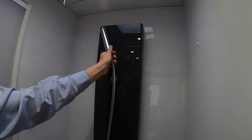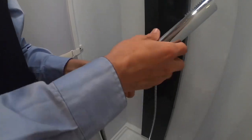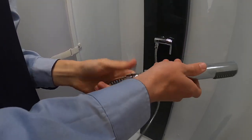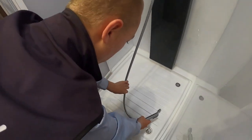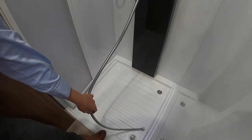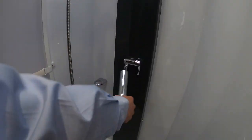As part of winterizing, when you're draining the vehicle down, if you just unscrew the shower head and allow this hose to lie in the shower tray, any water in there will just drain out — to stop the water from freezing in the shower hose. Because if it's up like this, it'll get caught in the U-bend.